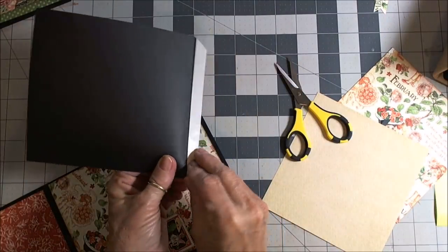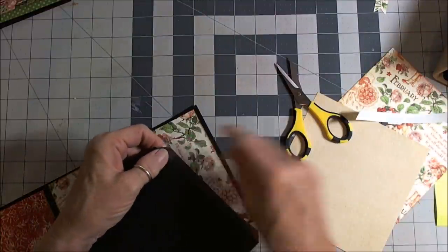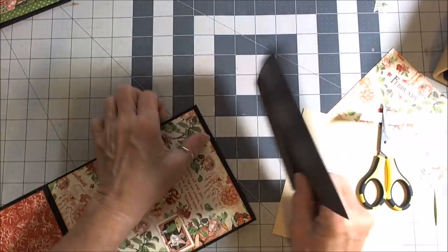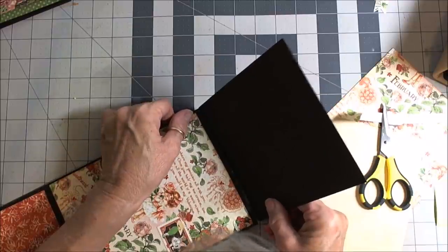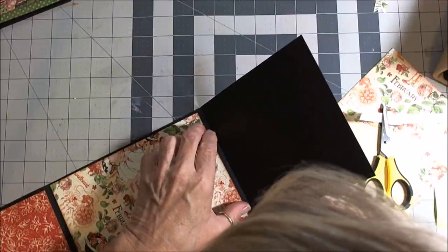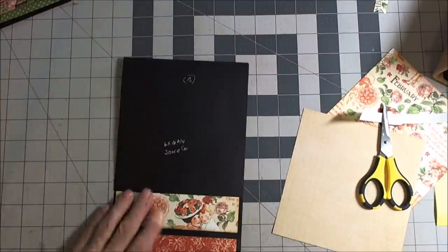Let's go ahead and put one side on. Take your tape off, make sure there's none over the edge. Now slide it in from the top and line it up to your crease, then lay it down. Now we want magnets here.